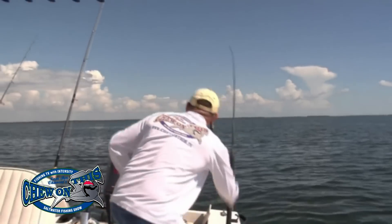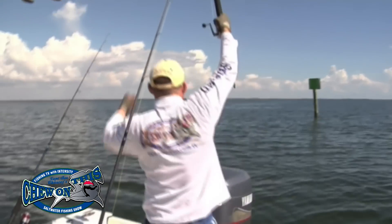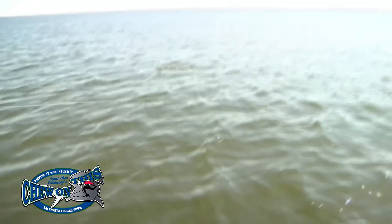Look at this! Look how fast he just went past us. He's still in. He's got one. He's got two. Right under — he's still got both.